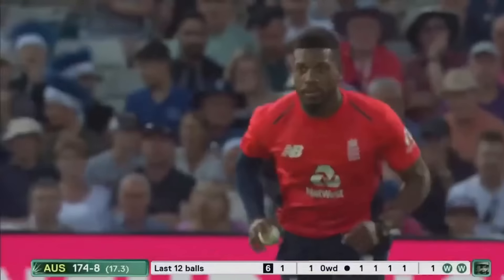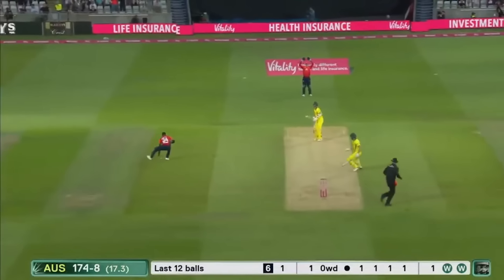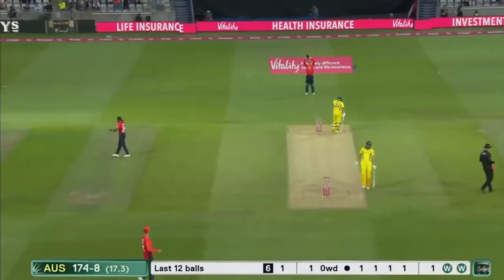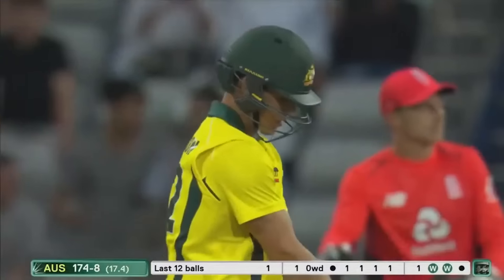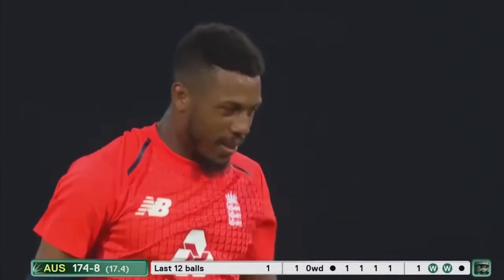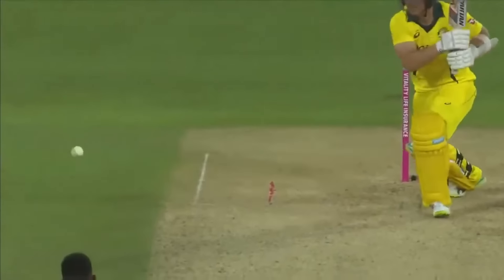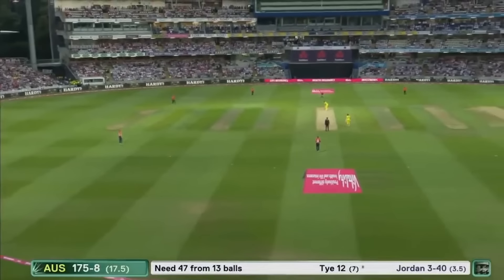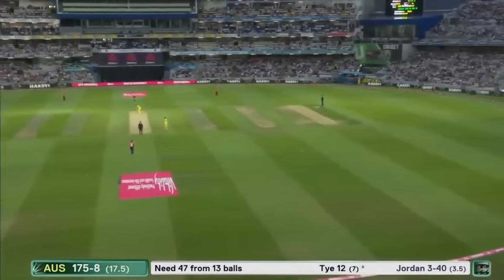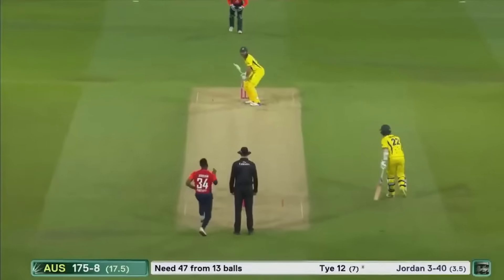He did the right thing — full and straight. Two runs and two wickets from this Chris Jordan over — three for 14 in 3.5 overs. And it's a good finish. The three wickets are the key for Chris Jordan — he goes for 42.